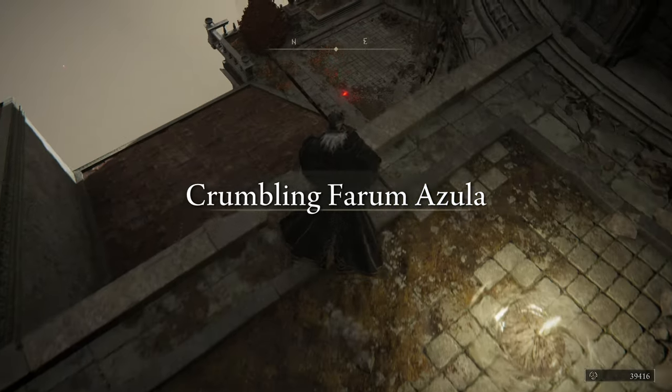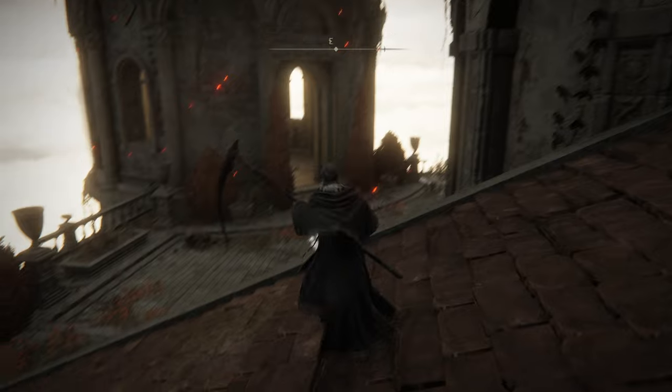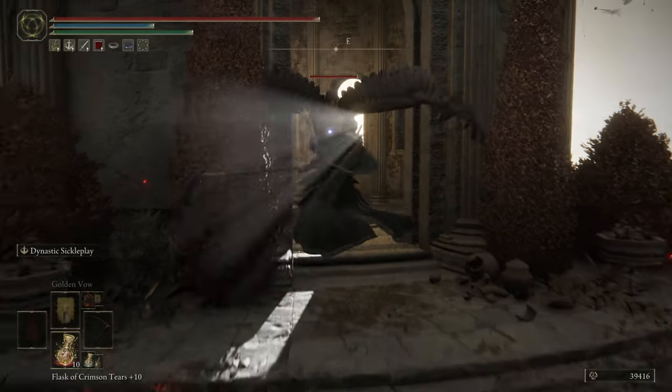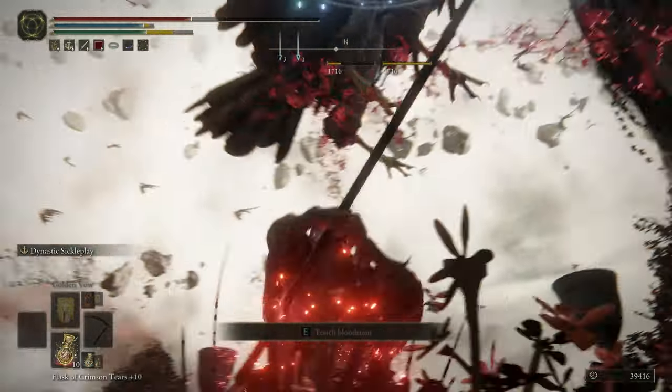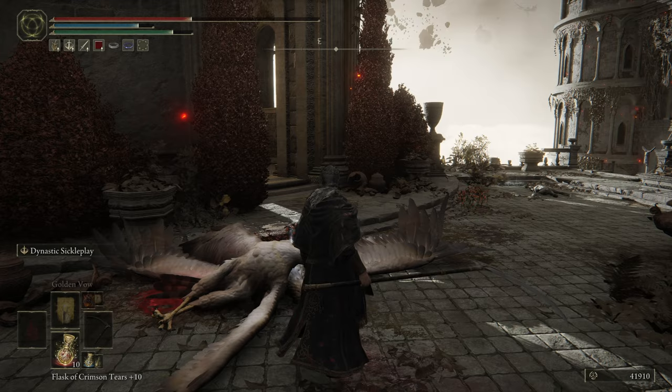Dear tarnished warrior, today I will show you how to obtain the beautiful Drake Knight armor set. These protective plates not only look wonderful and go well with a rock build, but are generally a great option to have. Simply follow my steps and you will reach it in no time.